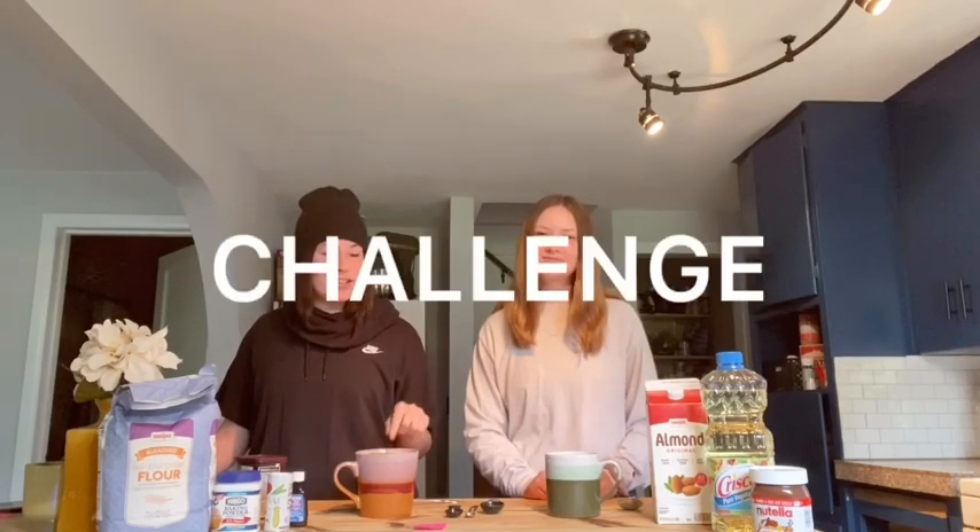Hi guys, this is Sam and Devon. Sam came across a TikTok cupcake challenge and pulled me aside — we're gonna see who makes the better one. I think I will. I definitely will make the better one. I have more flavor than you.